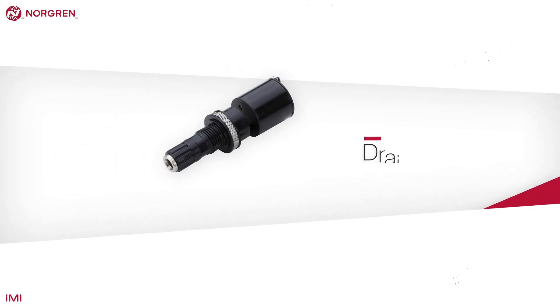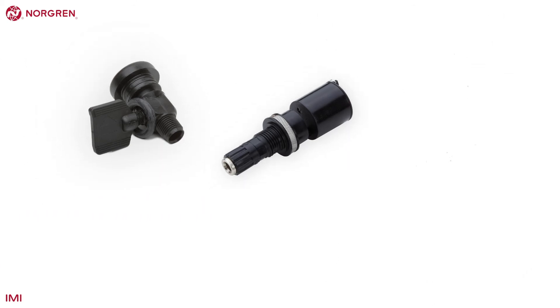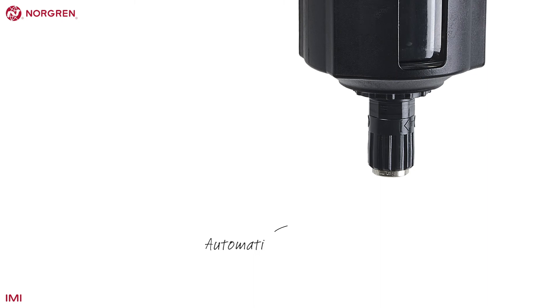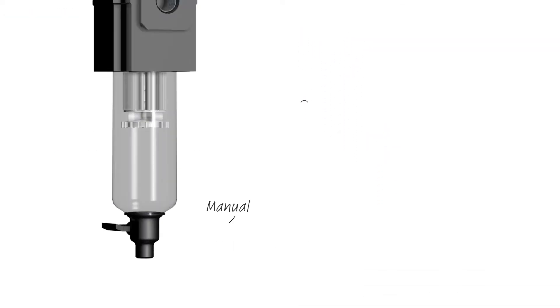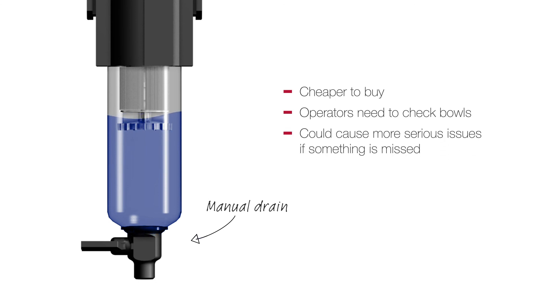The final important element of these filters are the drains. The contaminants that build up in the bowls need to be evacuated, and Norgren standardise on two main types of drain to achieve this — manual and automatic. Automatic is usually the best option. It means the filter can be left without constant monitoring, even with changing operating conditions and environments or seasonal changes. Although manual drains are cheaper to buy, they may not be a more cost-effective solution, as operators will need to remember to check bowls, especially if something changes upstream.